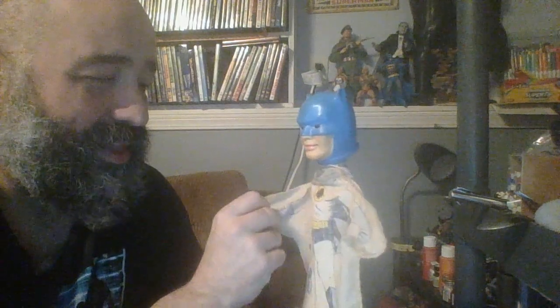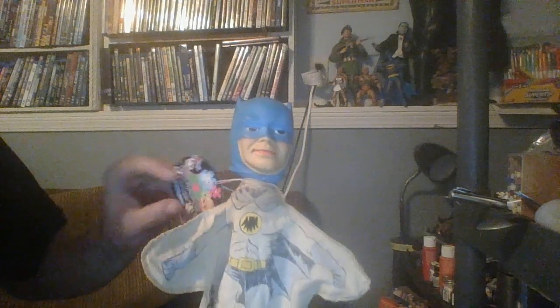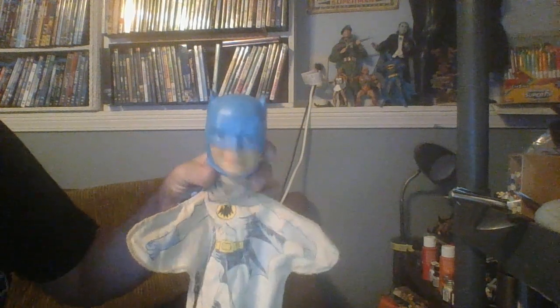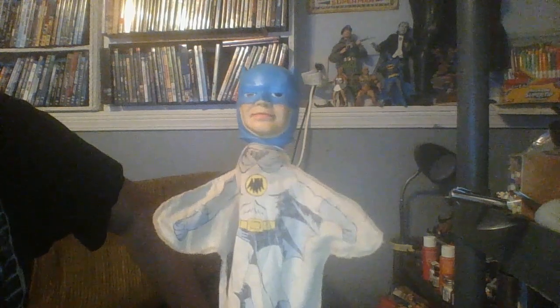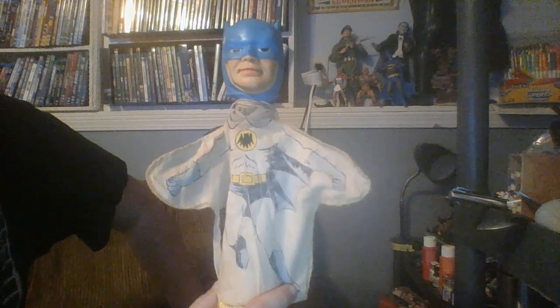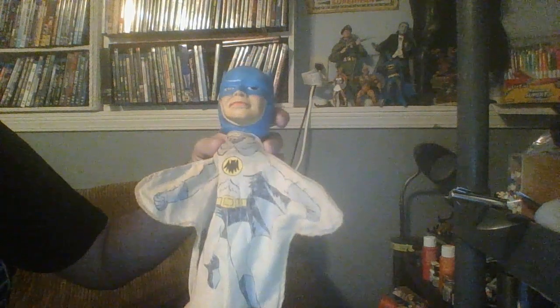Some kid obviously loved this thing and played the hell out of it, and I like that — that's part of the history of the toy. But now this toy is mine. And now the little things that Amy added to it are part of the history of the toy. I'm not gonna take this tag off; I'm gonna leave it on there. I figure I probably could take it off without damaging it, but I choose not to — I like it better this way. It's a little piece of her, so I'm gonna keep that.